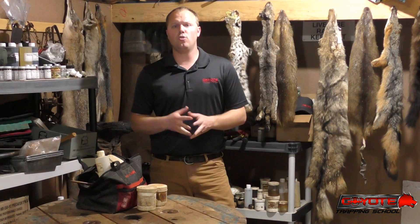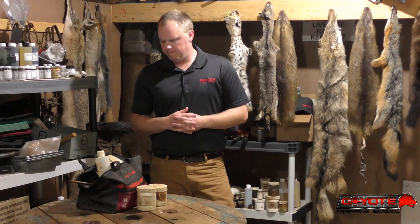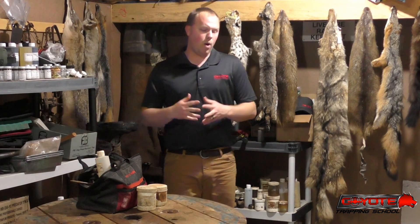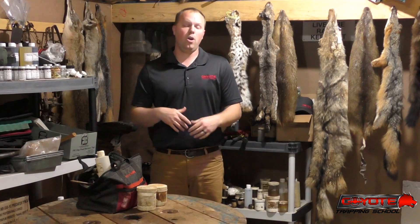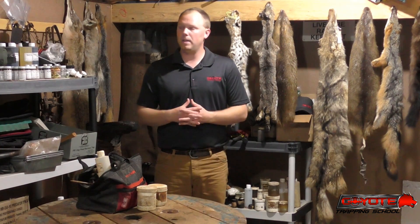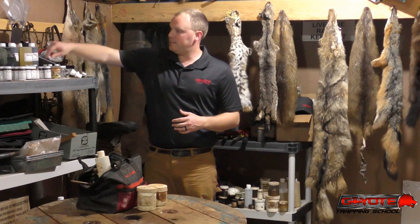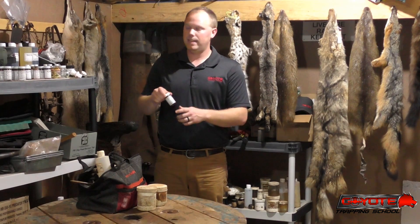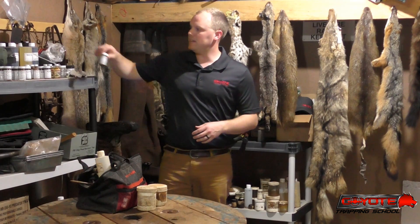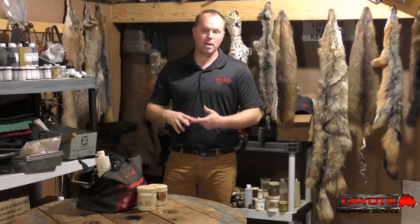I get questions sometimes from newer trappers, especially: how do I store my baits and lures? What do I do with my baits and lures during the off-season, during the summer months? If you're unfamiliar with trapping baits and lures and you're just getting started and you order some, you need to know that they're very strong. Just because these lures are sealed up in a glass jar does not mean that the smell is not going to permeate and fill up whatever room you've got them in. I had a question from somebody that ordered one of my lure packs that I sell with bait, lure, and urine.